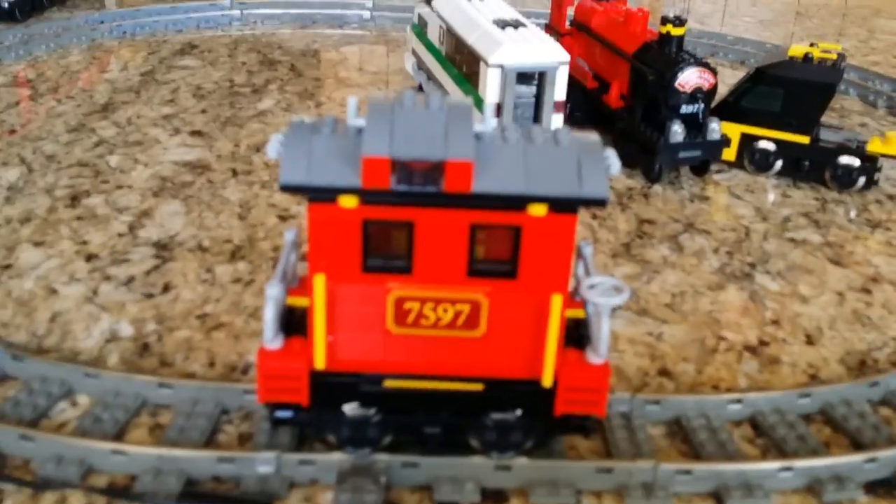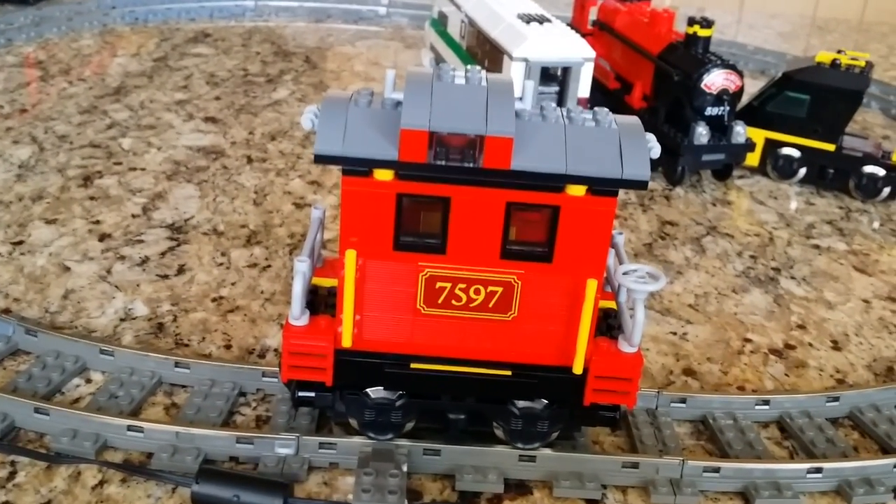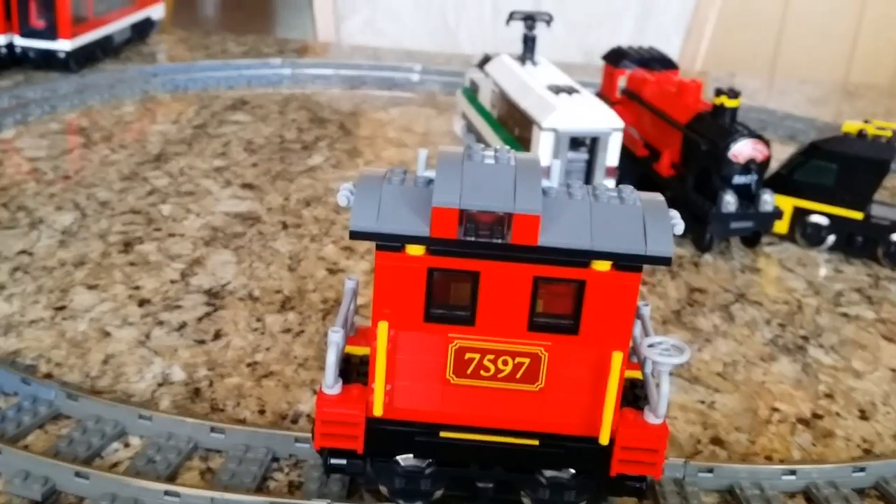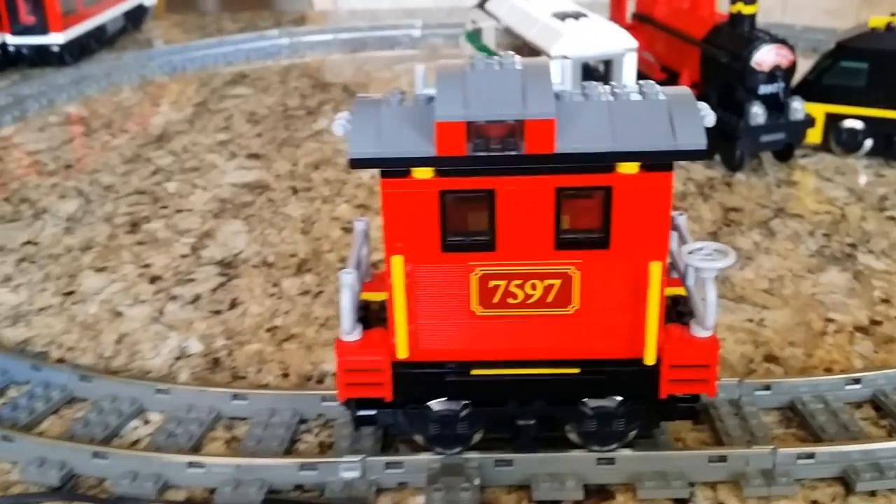Today is Monday, August 18th, eBay seller A-dash-Hill. The videos coming up will be of the individual cars and of the power functions trains tested. Thank you.